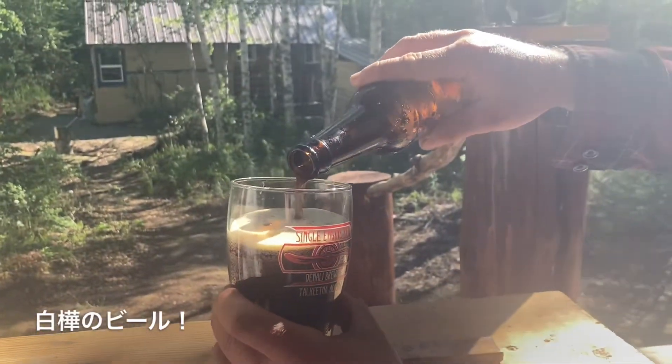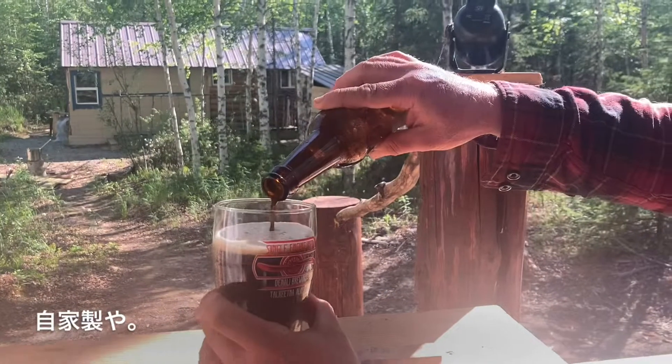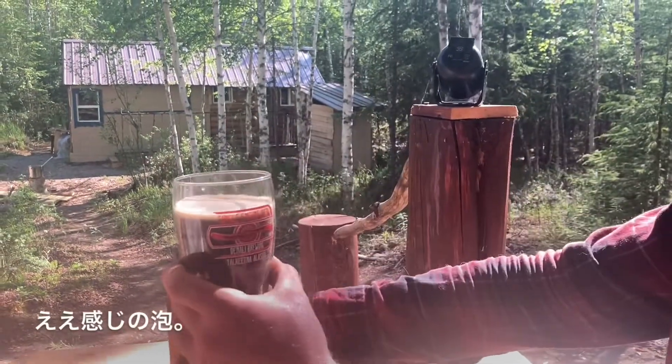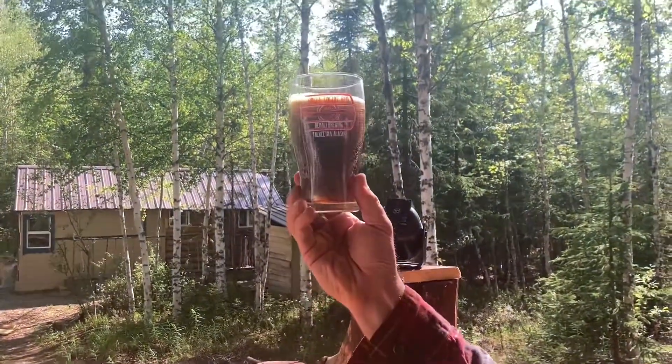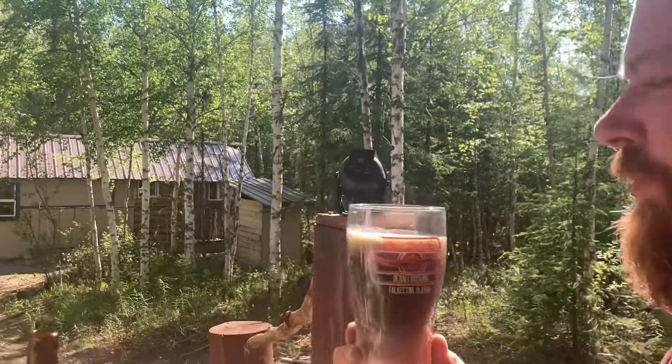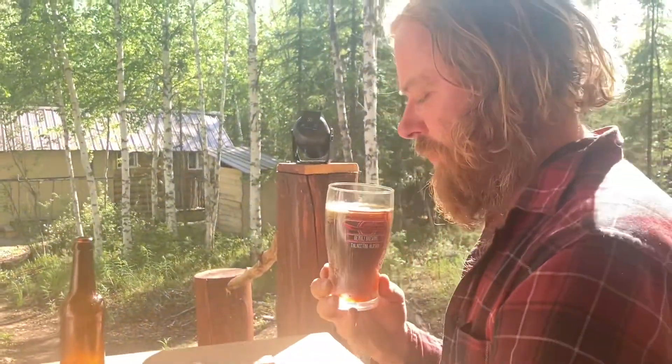Shidakaba Birch Beer — homemade. It's got a nice head, nice color, pretty good smell.